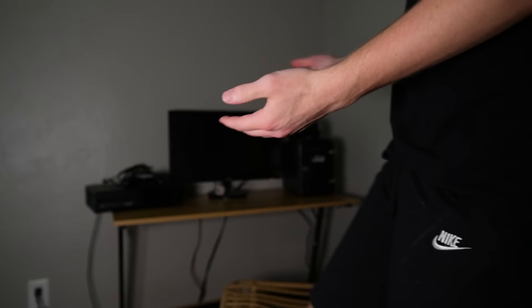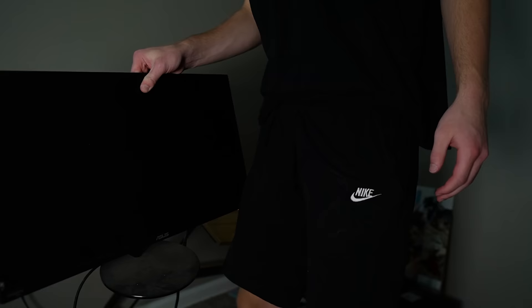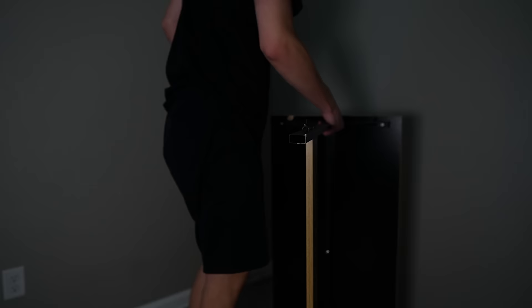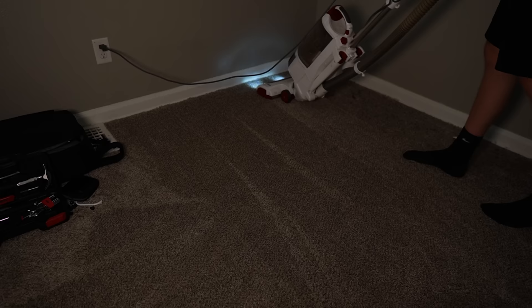First things first, I have to take down his old setup, and that's honestly pretty easy because there's not much even here. I didn't realize that this desk is literally broken — that's why it was so wobbly. Now we have a blank slate to work with.